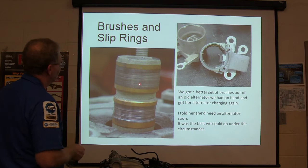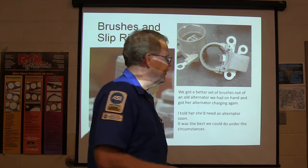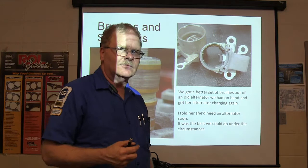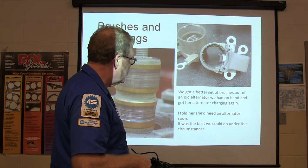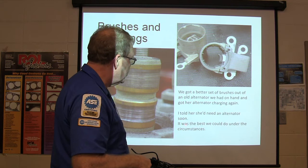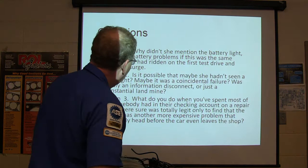The issue was the alternator. We got the brushes and slip rings. We got a better set of brushes out of an old alternator we had on hand — same kind of alternator. See how the brush is worn out? Visteon rebuilds alternators and makes sure the slip ring is exactly the right diameter, which a lot of rebuilders won't do. I told her she'd need a full alternator soon, but it was the best we could do. She was basically able to drive away. That worn brush was barely touching the slip ring and making a lot of arcing as it did its last wearing out.